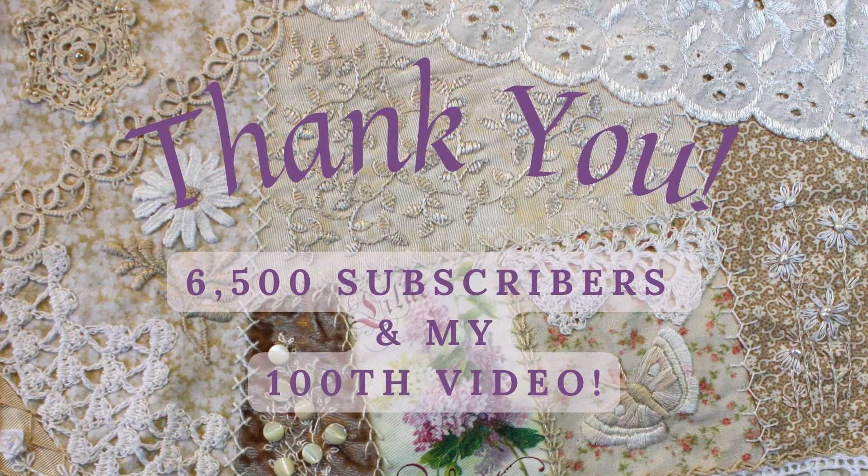This is the 100th video on my channel and I've reached 6,500 subscribers. I am so grateful for every one of you who watch, like, and subscribe. Thank you so much.